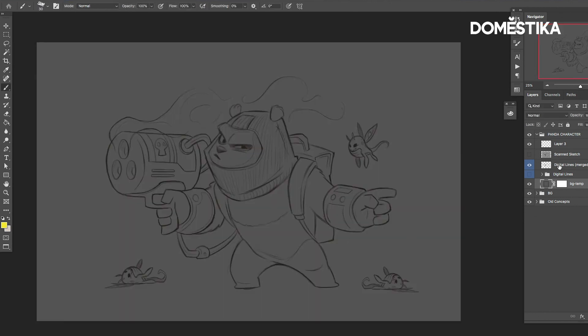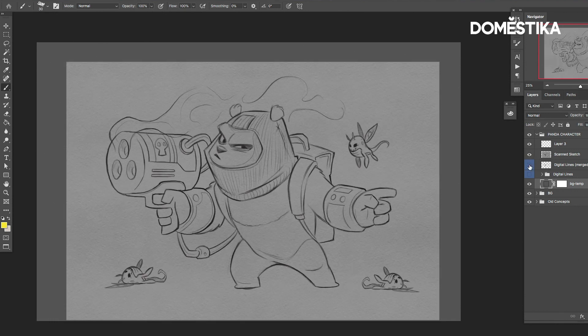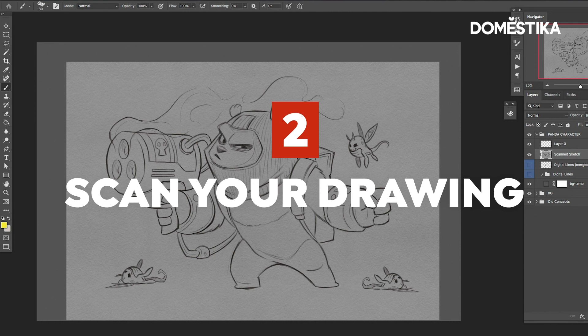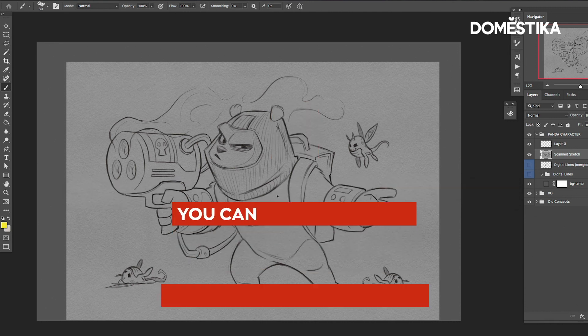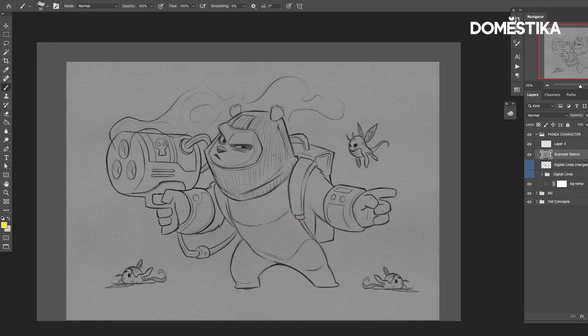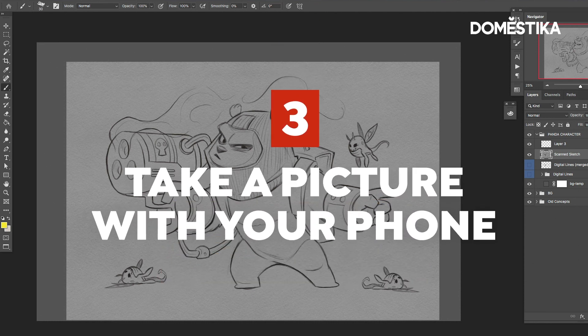If you didn't sketch it in the computer, then you're going to scan in your drawing, and when you scan it in it might look something like this. I'll go over the two different ways to get this in. One way is to use a scanner and import it via Photoshop or using the scanner/printer scanning software. Another way is to just take a picture of it with your phone and email it to yourself.